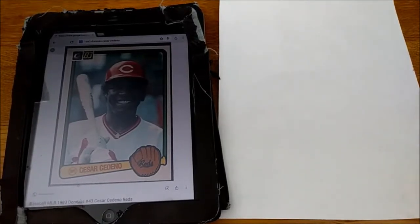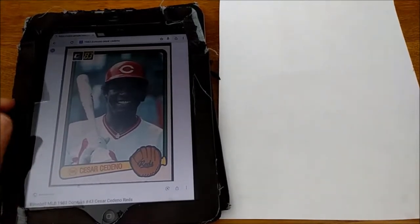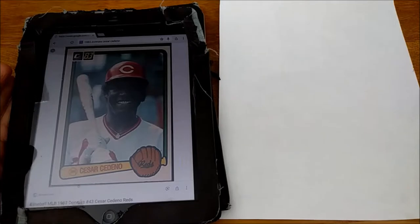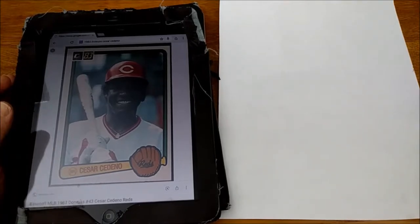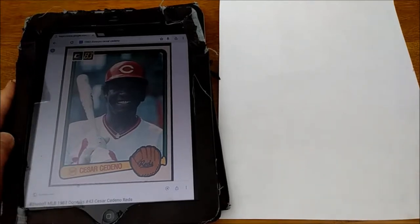Hello everybody, this is Adam from Waxpack Gods. I hope you're doing well. I'm here on a cold and blowy winter night looking for a little bit of sunshine and warmth as we wait for spring and spring training to come. What better place to get a little sunshine than baseball cards? One of the baseball cards that's always made me smile and brought warmth to the day is this 1983 Donruss Cesar Cedeno.